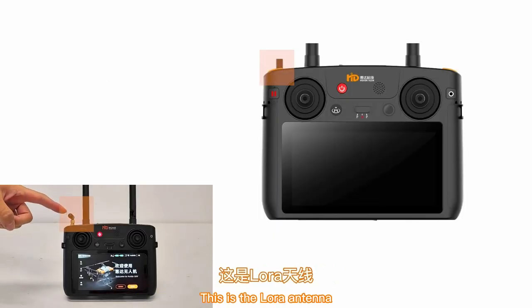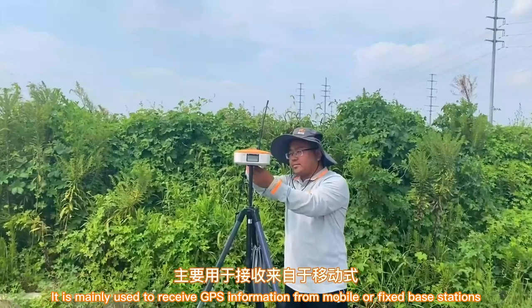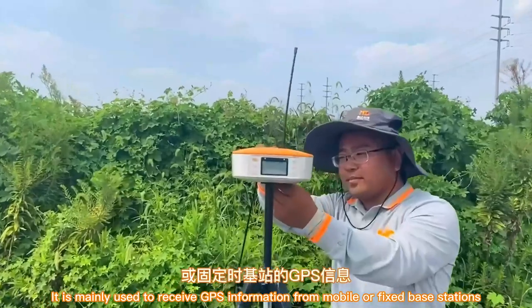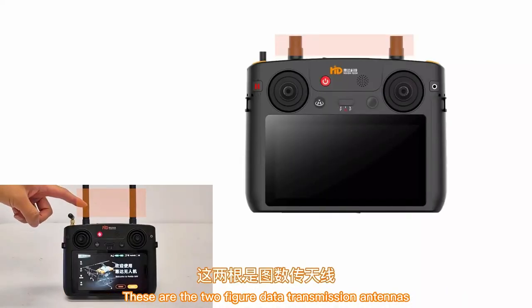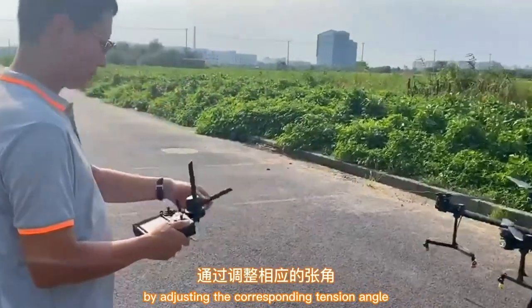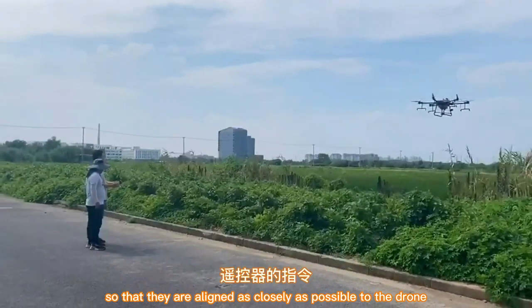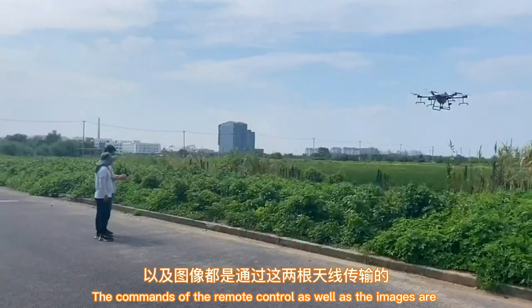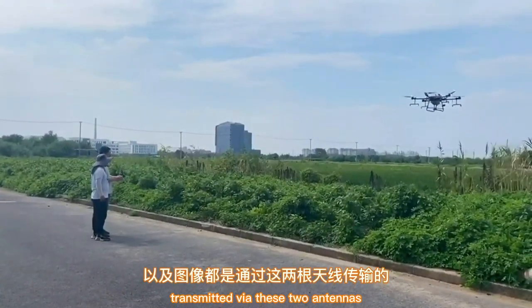This is the lower antenna. The antenna unit needs to be positioned perpendicular to the ground and upwards. It is mainly used to receive GPS information from mobile or fixed base stations. These are the two data transmission antennas. Before the drone takes off, adjust the corresponding angle so that they are aligned as closely as possible to the drone. The commands of the remote control as well as the images are transmitted via these two antennas.